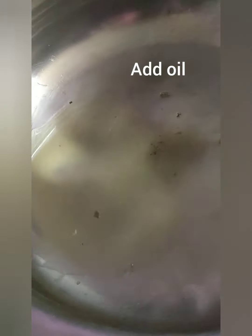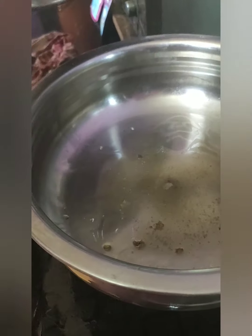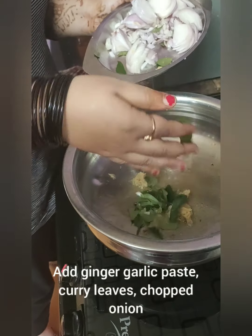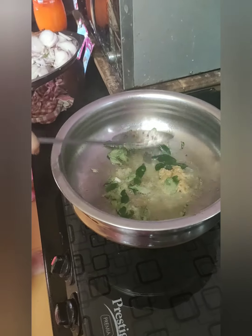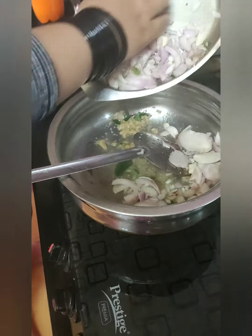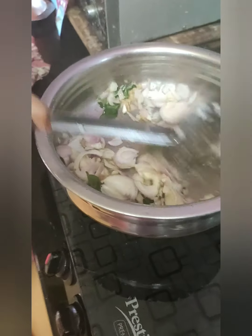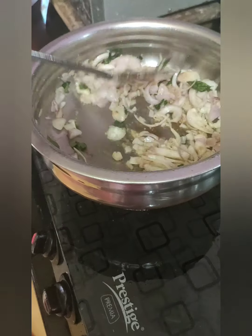After frying everything, preheat another vessel. Add about 2 tbsp of coconut oil, then ginger garlic paste and curry leaves. Fry it nicely till the colour fades. Now I am going to add the roughly chopped onions and fry until golden brown.